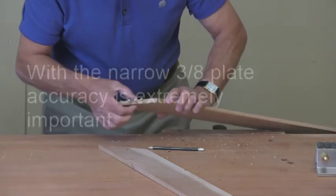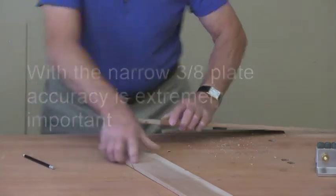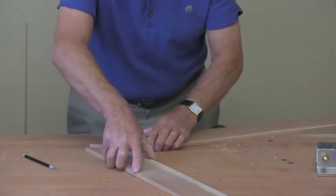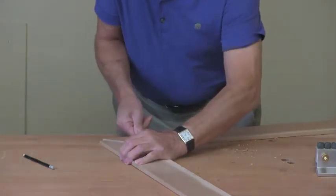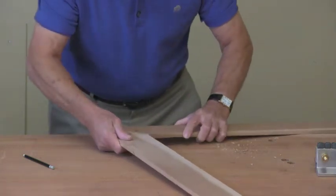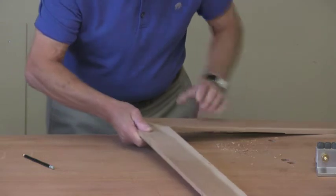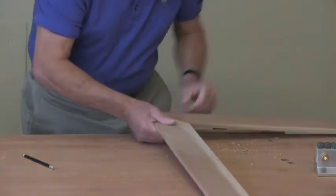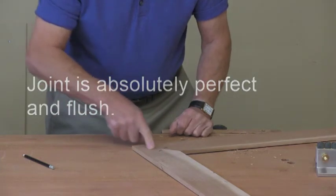Now with the narrow plate here we have to be extremely accurate, as is normal with Dalmax, then we can put these together. Perfect joint — absolutely flush.